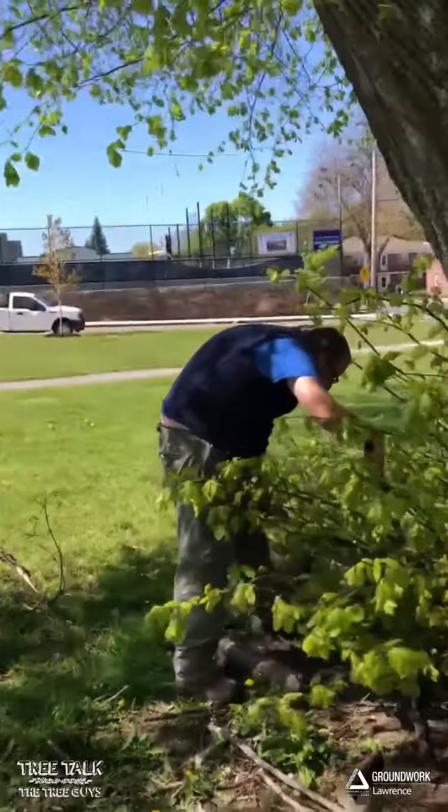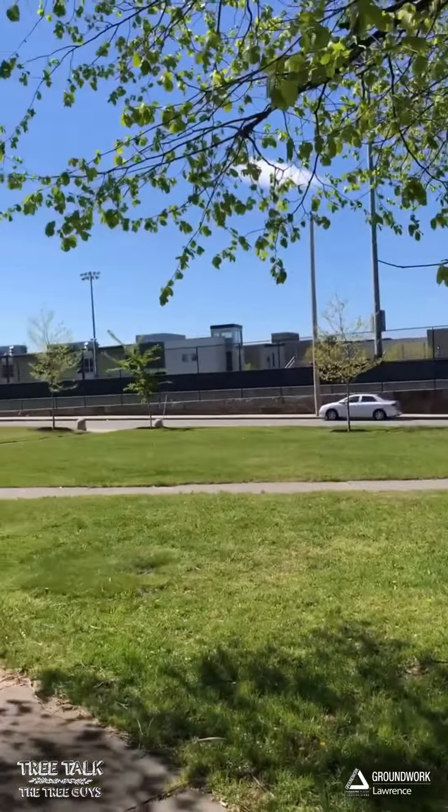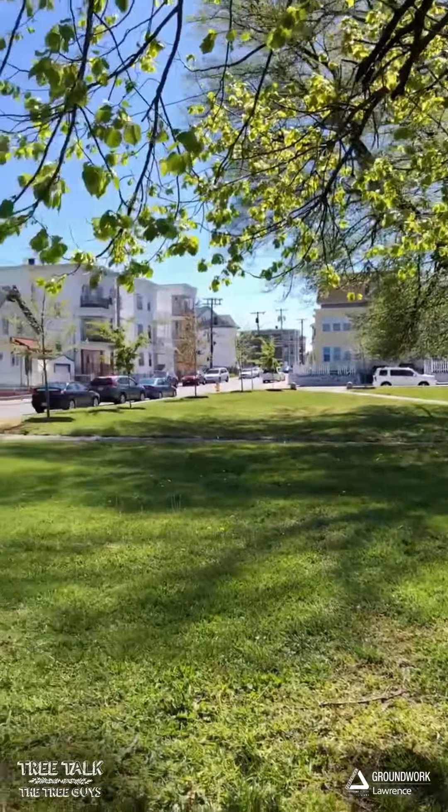This is Tennis with Groundwork Lawrence, one of the tree guys. I'm here today at Rowell Park with my colleague Eric Lundquist. Eric and I were doing some tree maintenance on the trees that we planted two years ago out here.